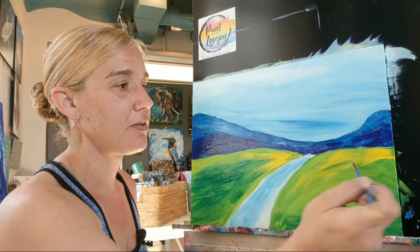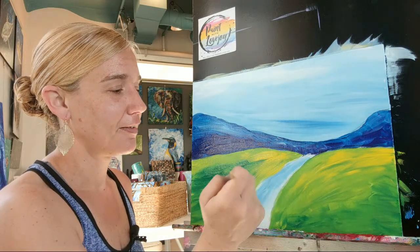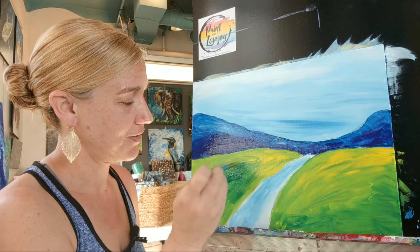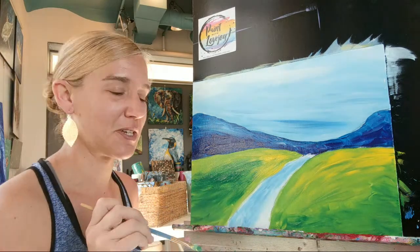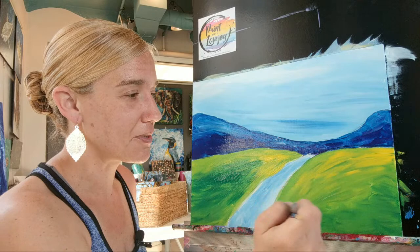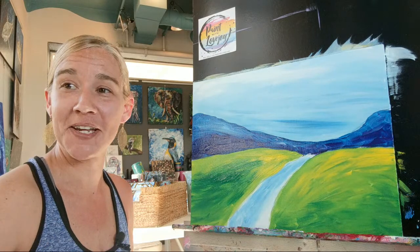I forget that I'm live sometimes, so I'm trying to smile and not make weird faces — because that does happen a lot when people paint. Sometimes they stick their tongue out, sometimes they scrunch their nose up. When I was teaching in person I used to call students out a little bit, but now that I realize you guys are watching me I might be making some of those funny faces — feel free to laugh at me and call me out.